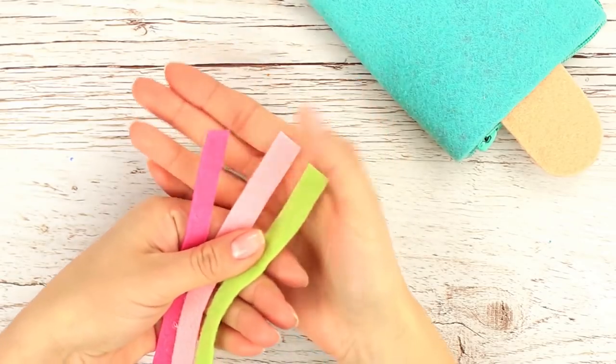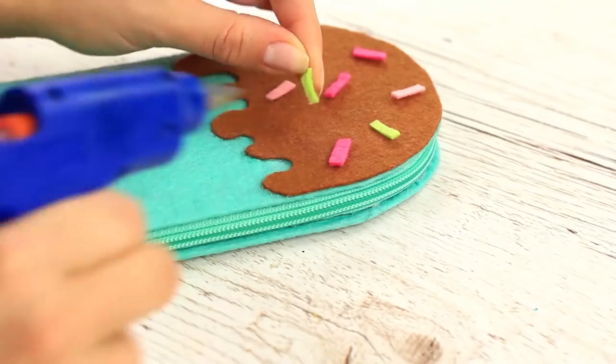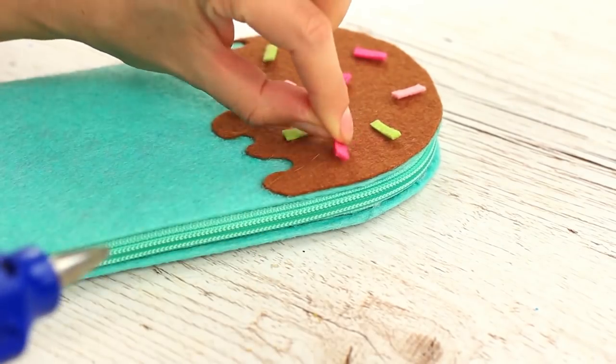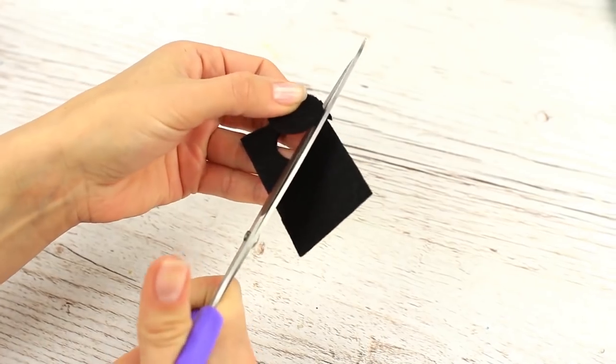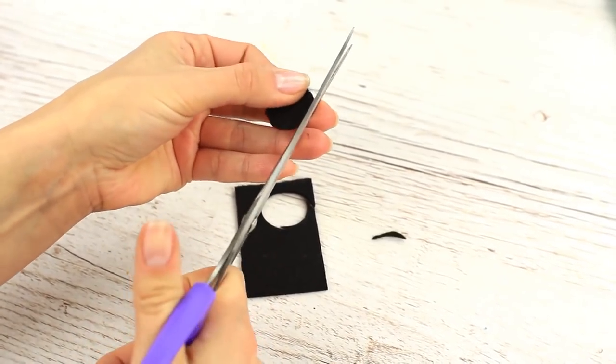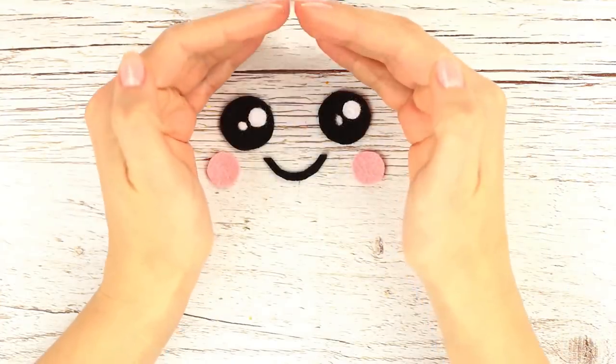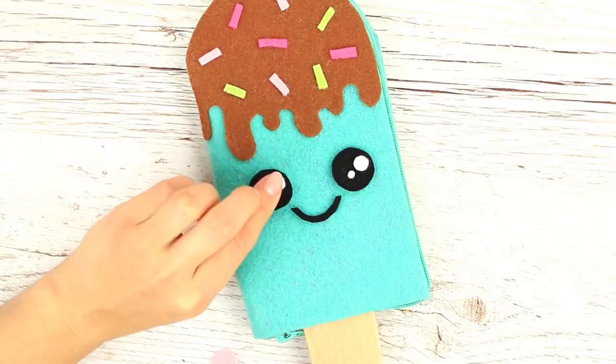Add some sprinkles — cut them out from multicolor felt stripes and hot glue the sprinkles randomly. Now let's animate the ice cream: cut out black felt eyes, make white pupils and reflected light, add rosy cheeks and a smile. The face is ready! Attach it to the pencil case.